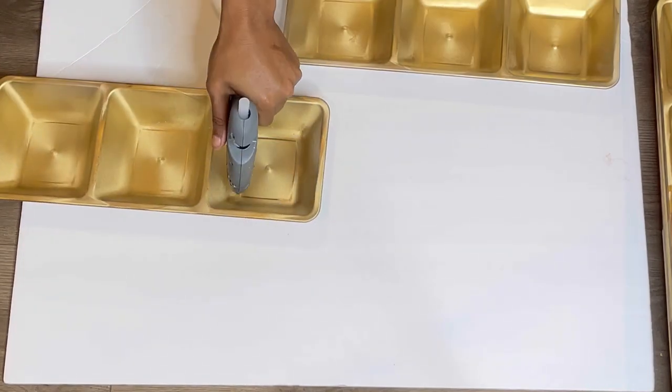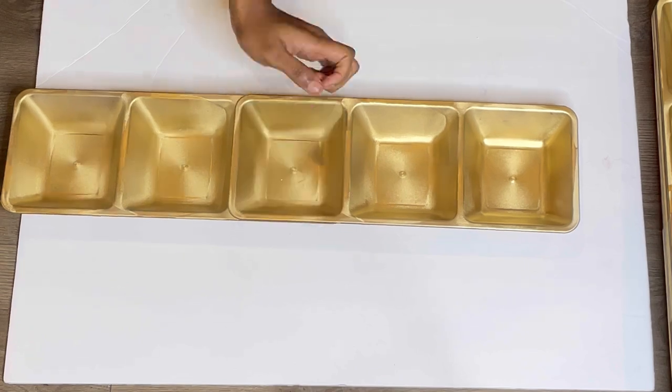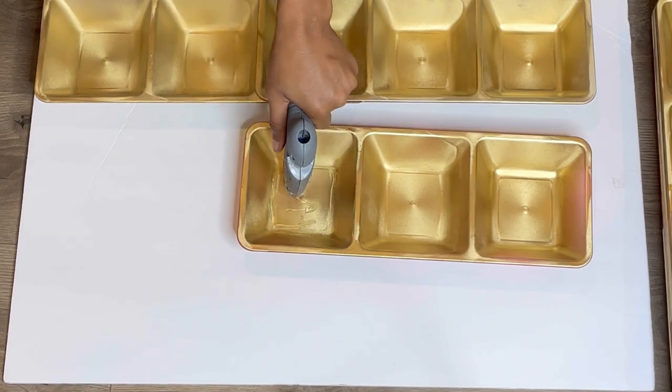After they're dry, I'm going to take two trays and glue them together using my hot glue gun. I'm using hot Gorilla Glue sticks, and I'm going to be making a total of eight.